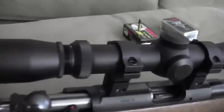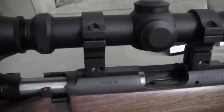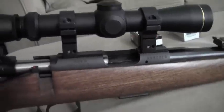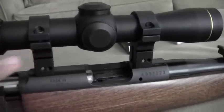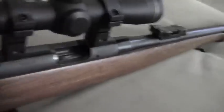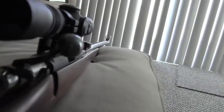Here's what the scope looks like with those BKL-257 mounts. The scope is a little bit high, but I did that on purpose — these are 0.6 inches higher than the standard height scope mounting rings. I did that because, as I mentioned in the other video, this rifle's known for having a pretty nice iron sight system, and I wanted to still be able to use it.